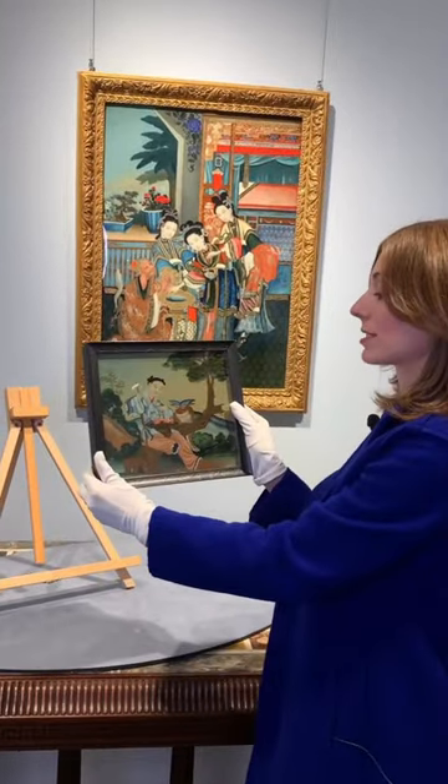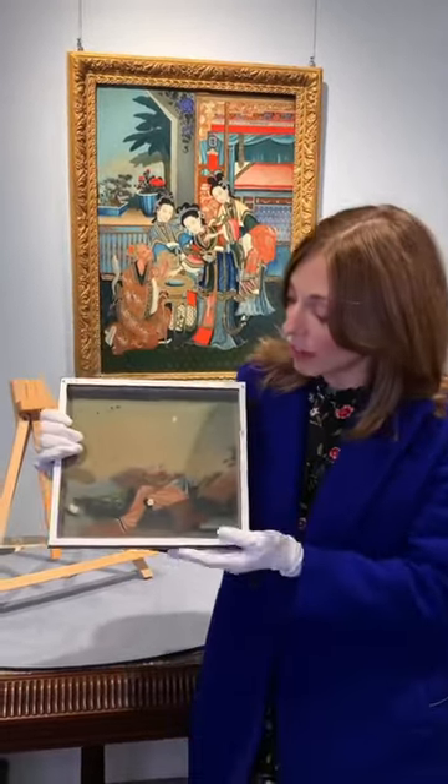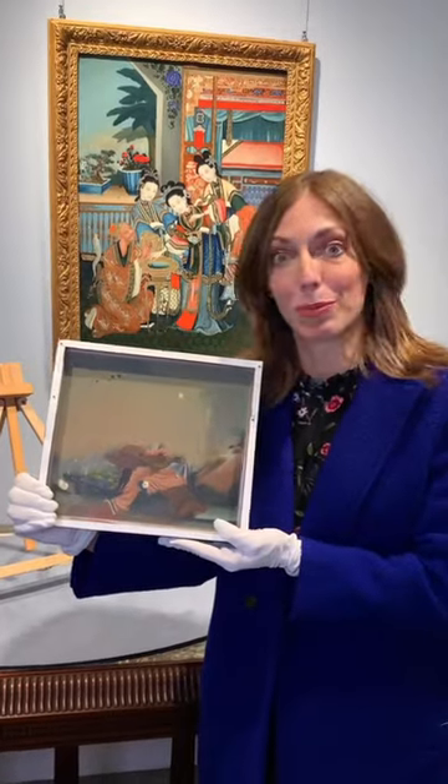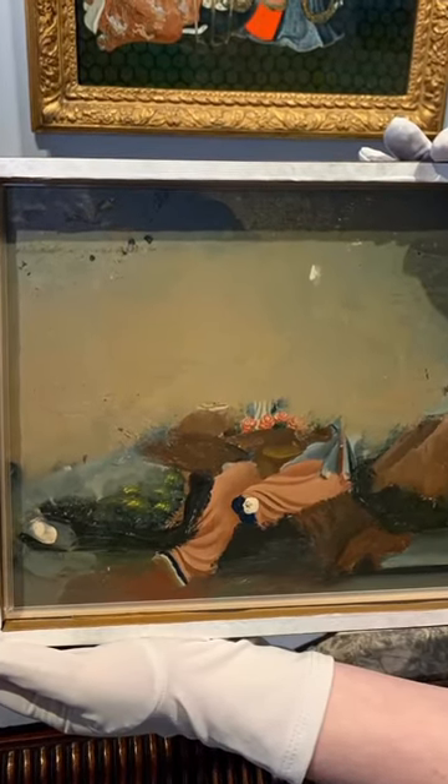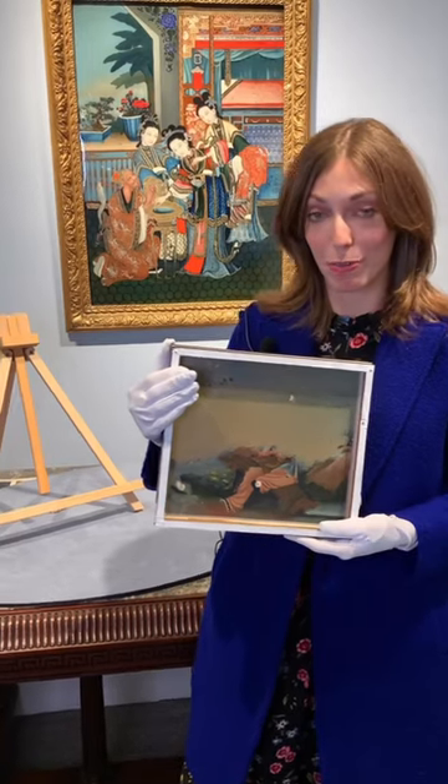So obviously a very sharp, delicately done scene from the front, but when you flip it over it's amazing that it becomes this amorphous blob essentially. So what artists did was they applied from the foreground to the background, unlike a work on canvas or panel.